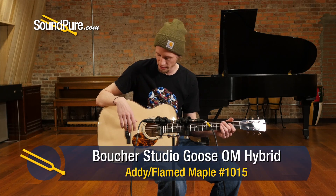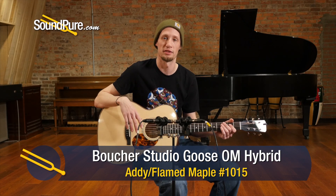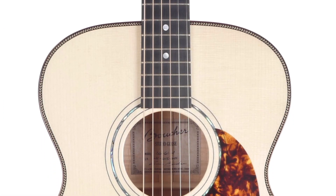Hi everybody, Derek with the SoundPure guitar department here, and I'm in the studio today with this new Boucher OM hybrid. This is actually an Adirondack top with flame maple on the back and sides, so a little different than most OMs we typically sell, but I think most people who weren't looking at maple before might have a new appreciation for it.